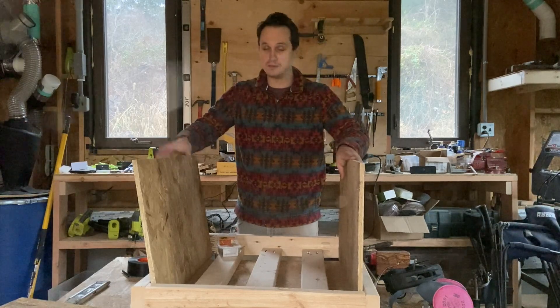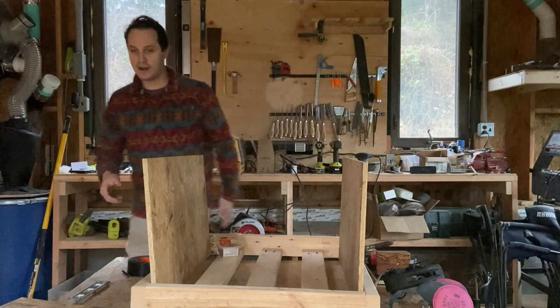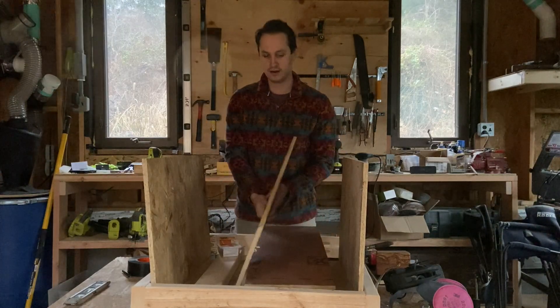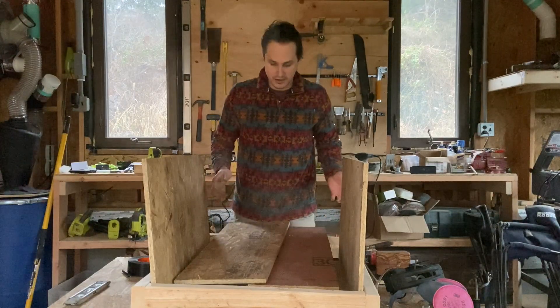I'm using half-inch OSB — you could use whatever you want, I just have this laying around. These side panels are 17 and a half inches tall. I've also cut two middle panels: one is 11 inches and one is 11 and 3/8 inches, to go right in the middle here on the floor. Pretty simple — now I'm just going to screw everything in.